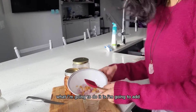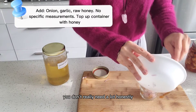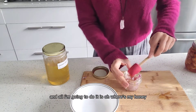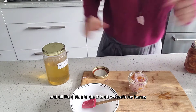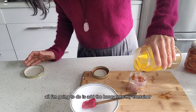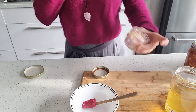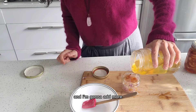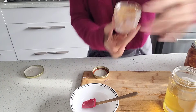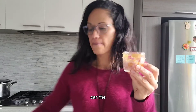I'm adding all of this into a small container — you don't really need a lot, honestly. Then I add the honey into the container with the onion and the garlic. What's going to happen is the honey is going to come all the way down over the onion and the garlic.